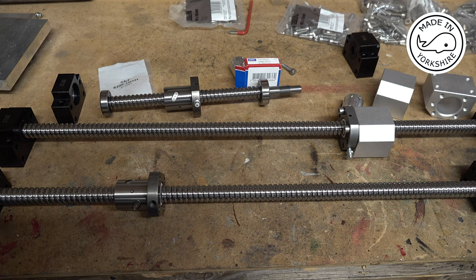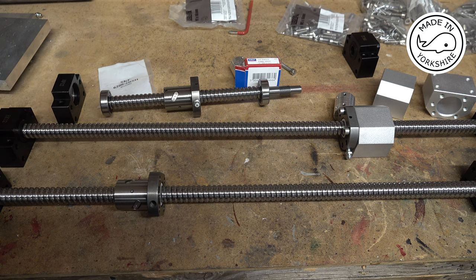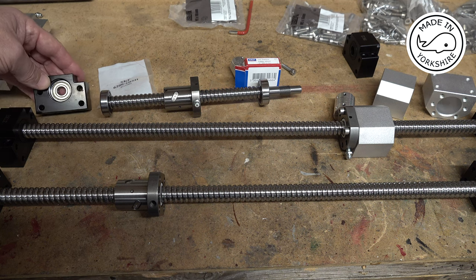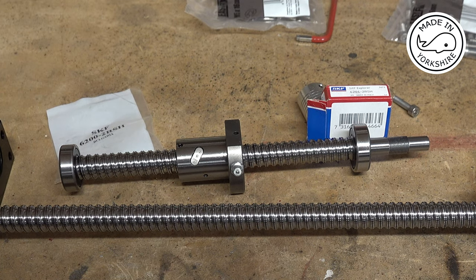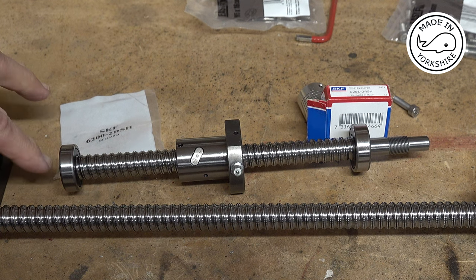Going through each of these, they're all part number SFU1605 - this is a 250mm one, this one's a 600mm one, and this is a 550mm one. They come with their own bearing blocks, but Olivier has designed his own bearing housings so I can do away with those. I decided to buy some SKF bearings. On this end it's a 10mm shaft, so I've purchased SKF 6200-2RSH bearings from Bearings R Us.